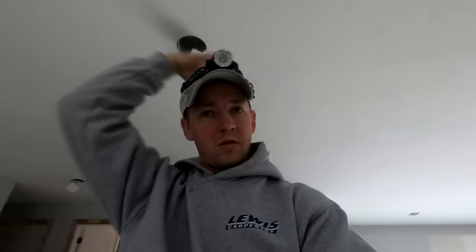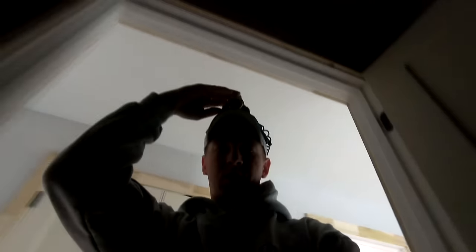My first piece of advice: always use a headlamp. It's the most handy tool you can have for working in dark places. In new construction homes there's never any lighting installed, so you're going to go into a lot of dark rooms and dark closets. The headlamp makes life a lot easier.